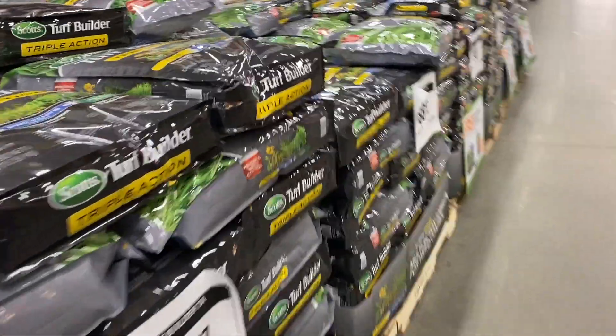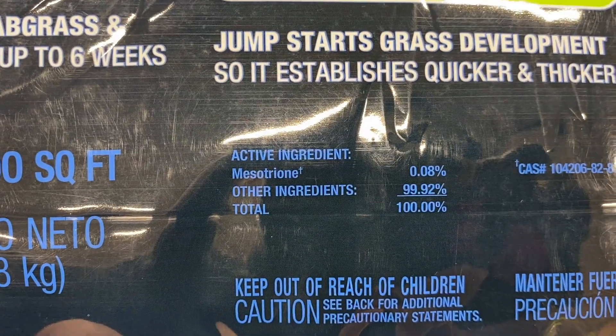Once you're at the big box store, ask yourself: do I want to do any spring overseeding? If you want to do spring overseeding, you need a special type of pre-emergent — one with the chemical mesotrione in it. All the other pre-emergents will prevent your grass seed from germinating, so don't try to grow grass seed once you've already applied a pre-emergent that doesn't contain that chemical.